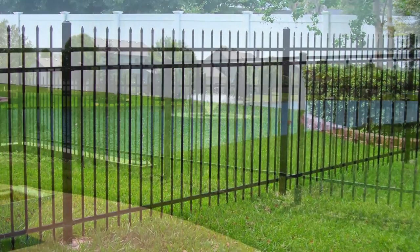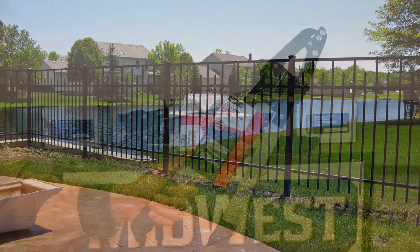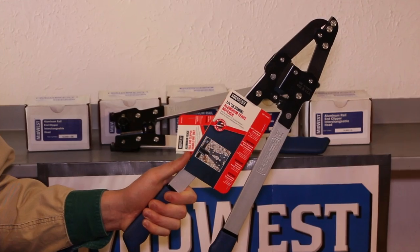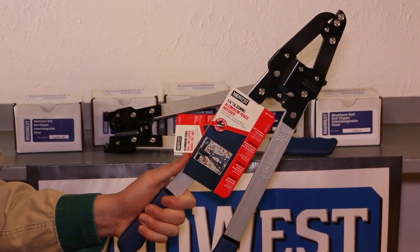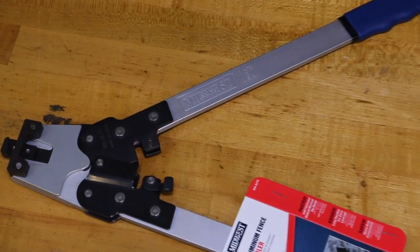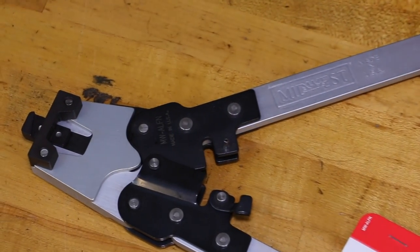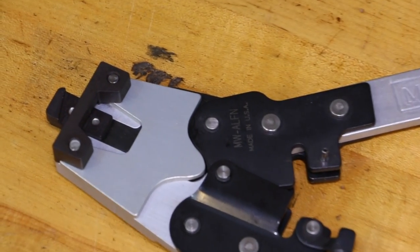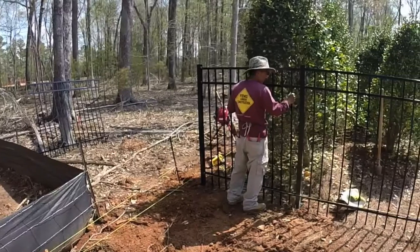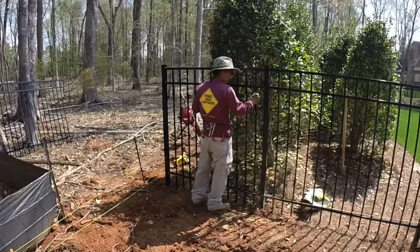Aluminum fence projects also require specialized tools. Our notchers produce the snap lock tabs in the rail ends for securing these ends in the aluminum fence posts. Our nibbler enlarges rail and post holes, which is often necessary for racking a fence section to accommodate grade changes or surface variations.